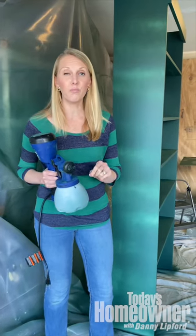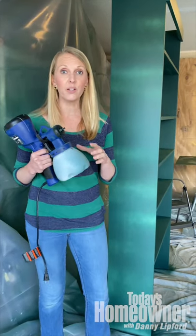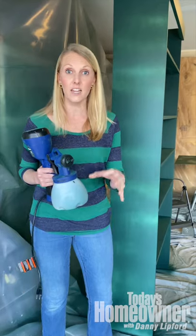Hi, it's Chelsea. Here's a quick tip for when you are using a paint sprayer like this, or even a can of spray paint.